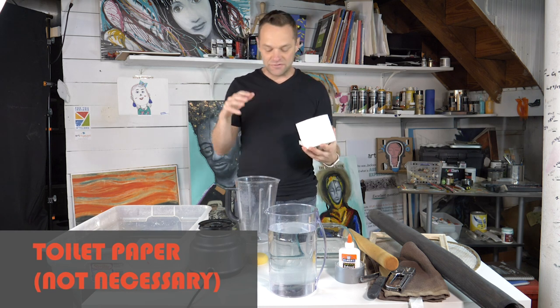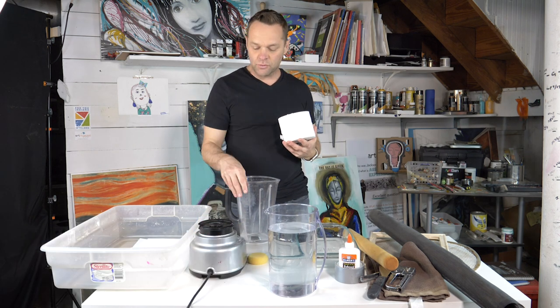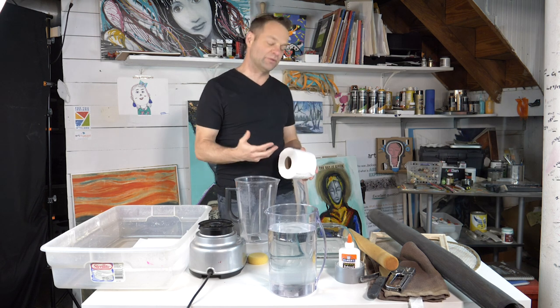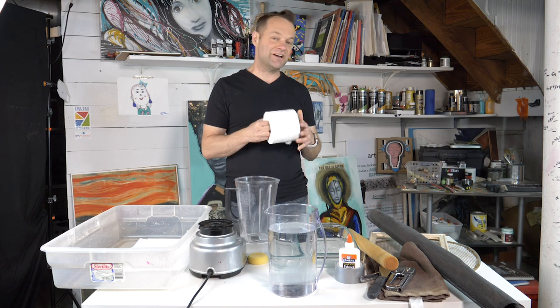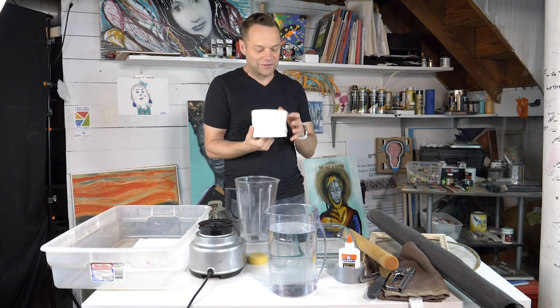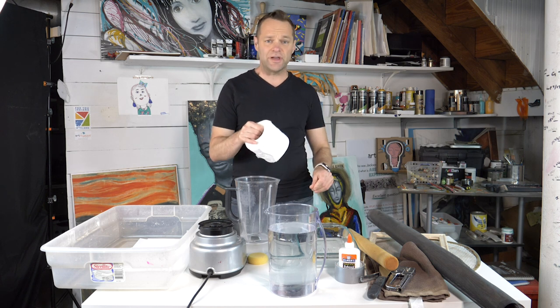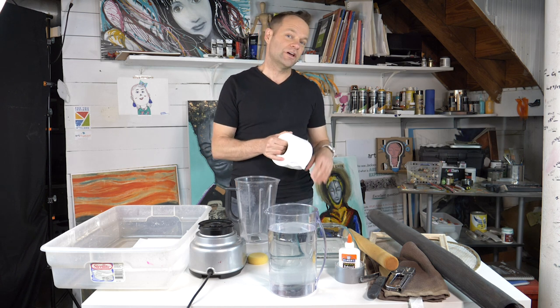Believe it or not, if you don't have a blender — because a blender is going to be one of the things we need to make the pulp — if you don't have a blender, this stuff will, you know, it's meant to do it. It literally dissolves almost in water and you could rip it up, tear it up into tiny tiny little shreds and that would actually work.